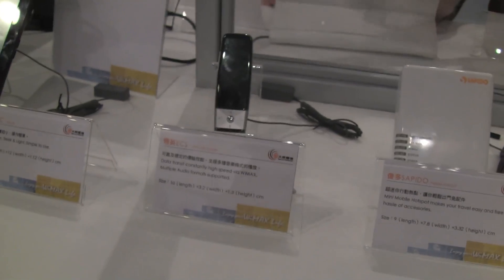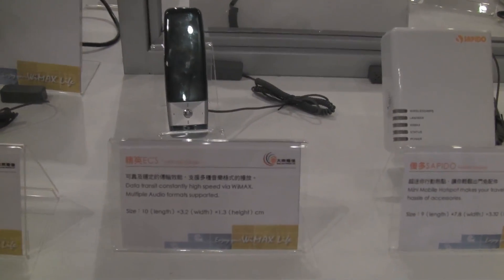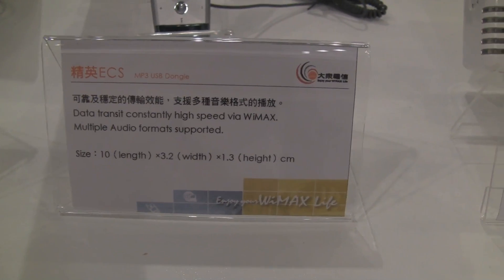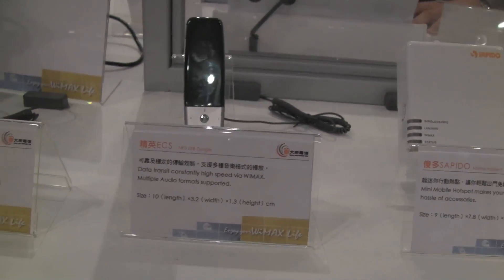Here we have another ECS product — you get to see them out and about and on display. This one actually transmits audio formats and acts as an MP3 player that has WiMAX, so that's kind of different.